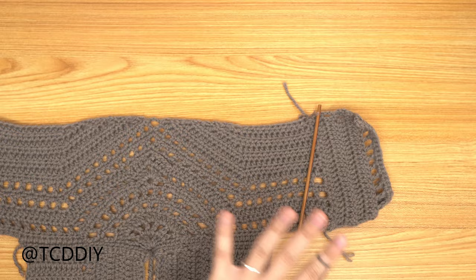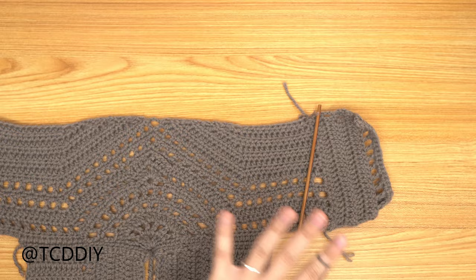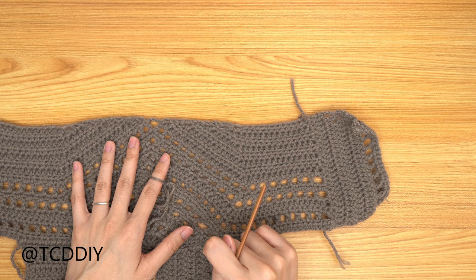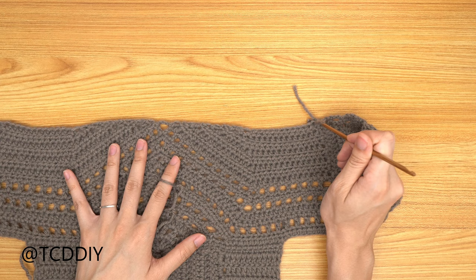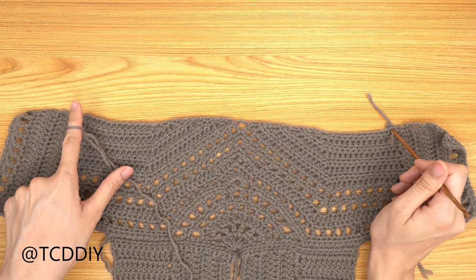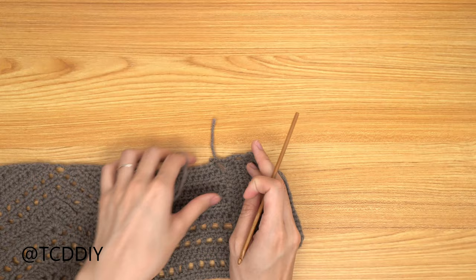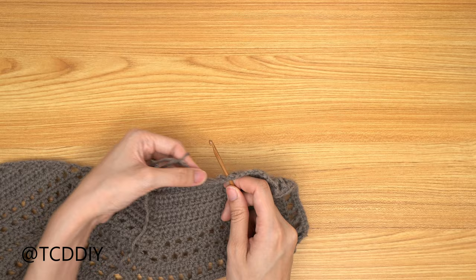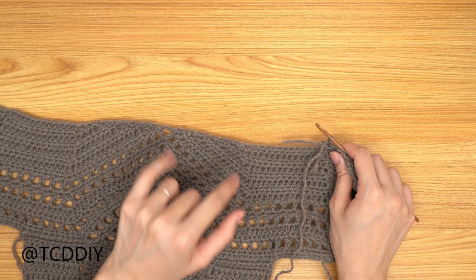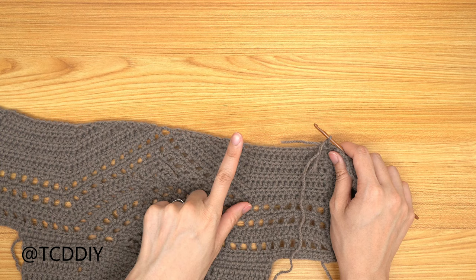We're back — both corset details are done, and now we're going in with our waistband. The waistband starts with a single crochet row along the bottom, going from one side corset single crochet row all the way across to the next piece. Insert our hook into the side single crochet row, insert yarn, pull through, do a chain up of 1 to secure, then single crochet all the way across. In the middle we have side half double crochet rows, so alternate between 1 and 2 singles into each of those rows.